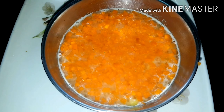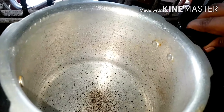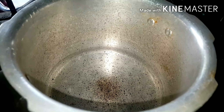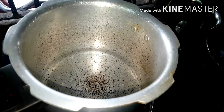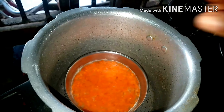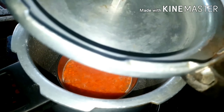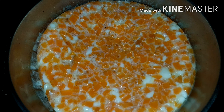Now we will boil the carrot. I will add a cooker. I will add 2 glasses of water. Now we will put it in the water. Then we will boil for 15 to 20 minutes.